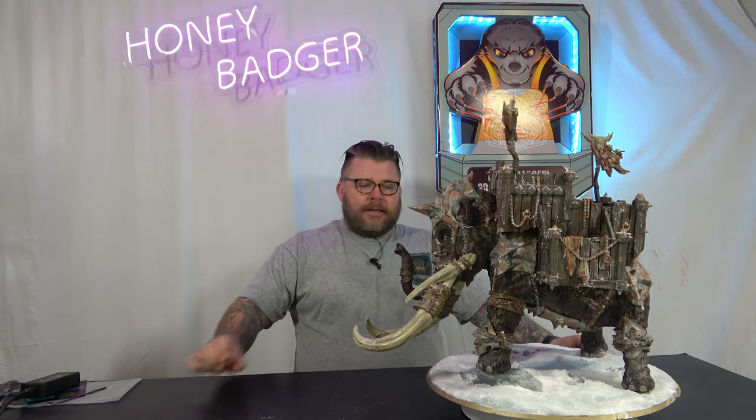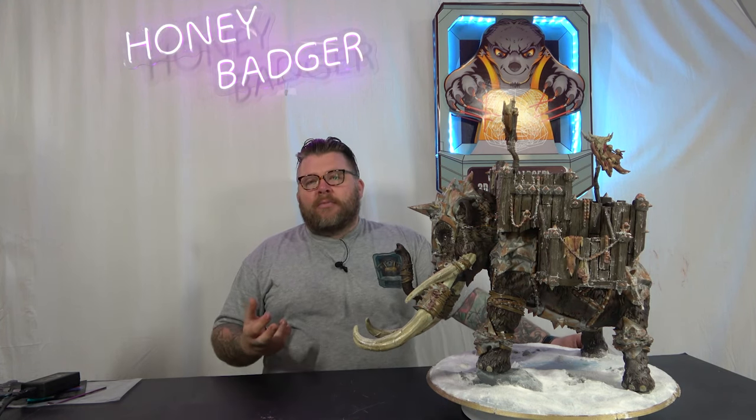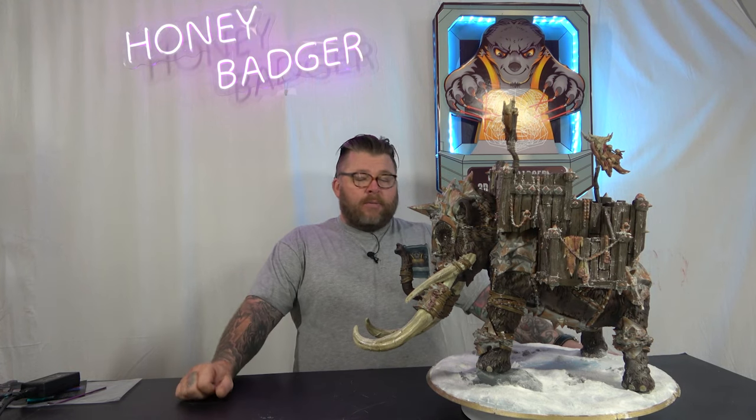I dry brushed that over a lot of it and then I put a wash over it. What it did is it just muddied it up and aged it, so it looked more natural rather than shiny new steel with rust on it. That aged it well. The mammoth itself was all based in one brown and then it was three or four layers of different browns and beiges.